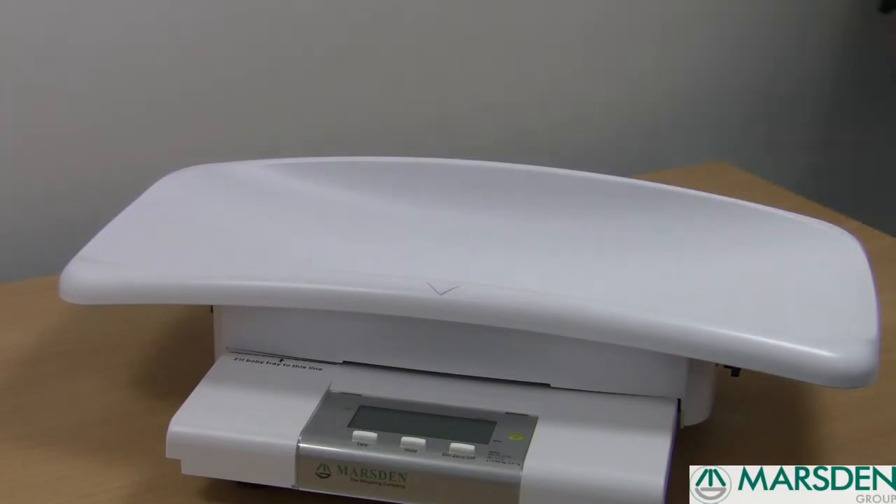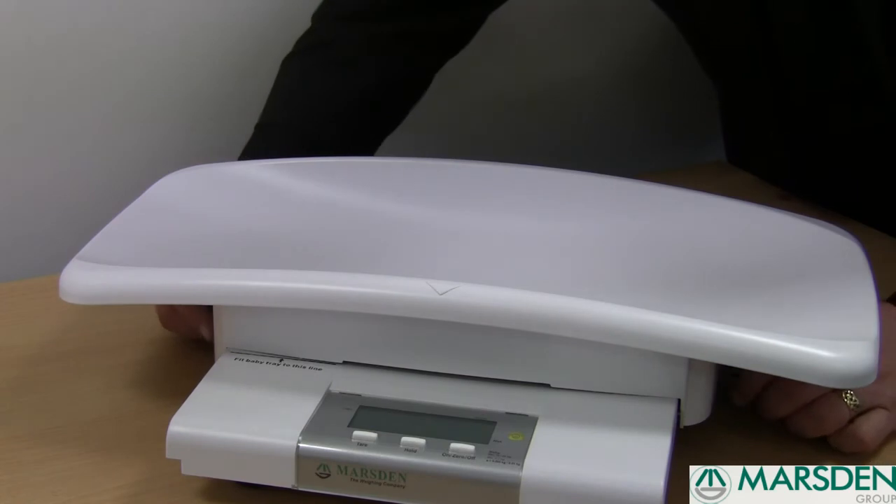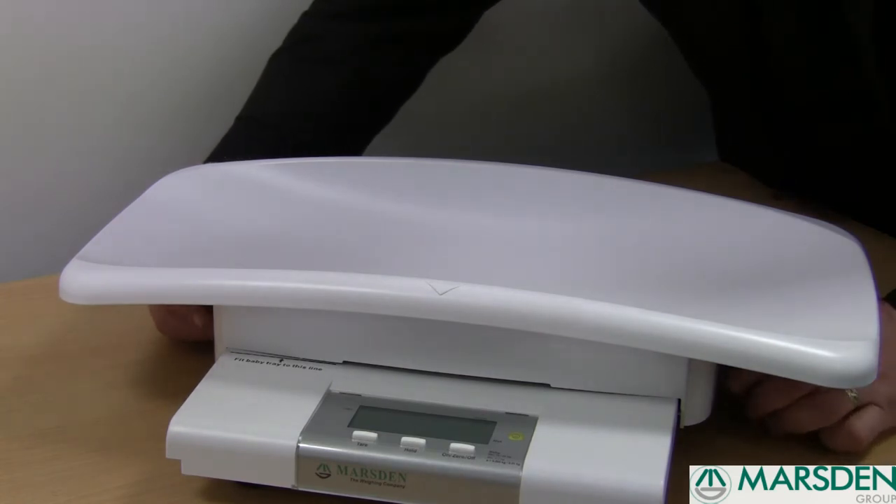With this scale, you're also able to remove the scoop by undoing the nuts on each side. Take the scoop off and this allows you to then weigh toddlers who would like to stand on the scale.